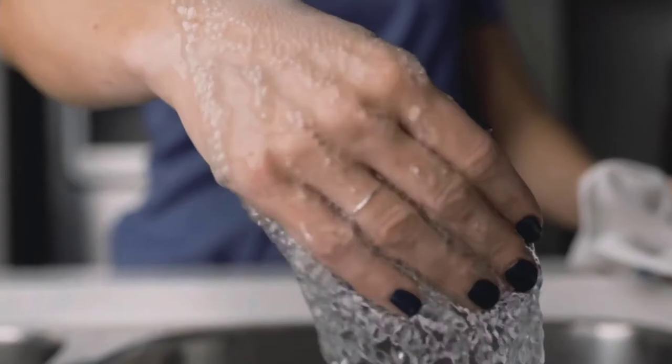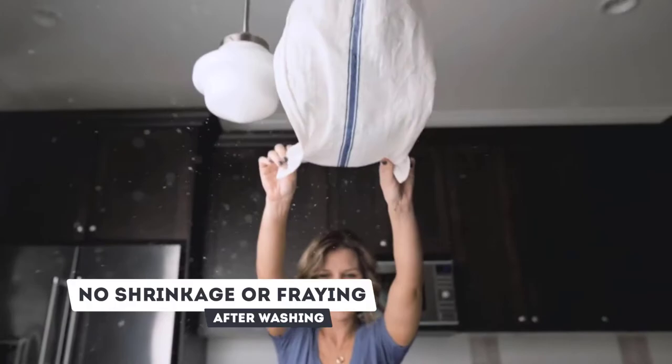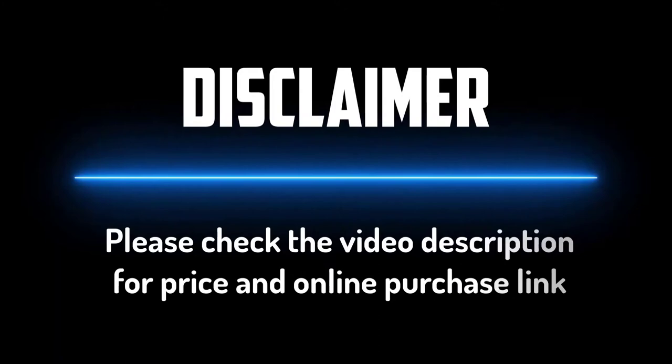Please do check the product link in the description box below and don't forget to subscribe to our channel to enjoy more awesome content like this. So without any delay, let's get started. Number five: Utopia Kitchen Flour Sack Dish Towels.